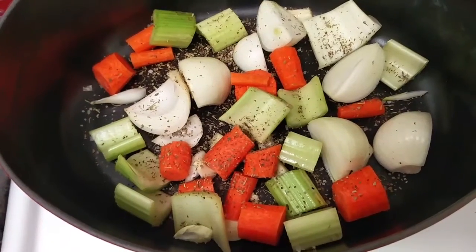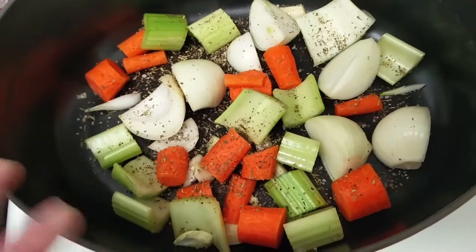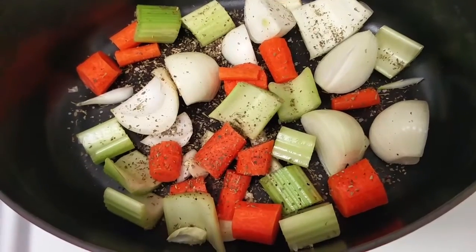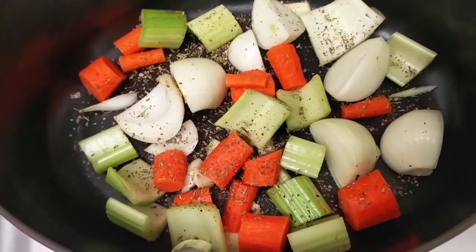Any extra vegetables that you have that didn't fit in the chicken can be put inside the bottom of your pan. You're going to want to toss these with a bit of canola oil or olive oil and then add some of your spices to them. These are going to be the base of your chicken — the chicken sits on top of these to keep it off the bottom so that it doesn't burn and you don't have to peel away some of the skin from the base.